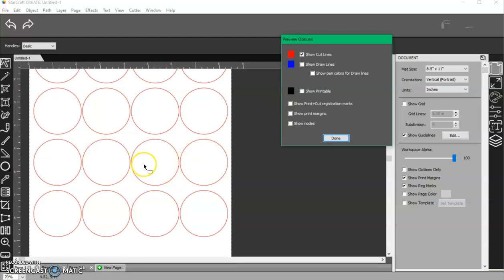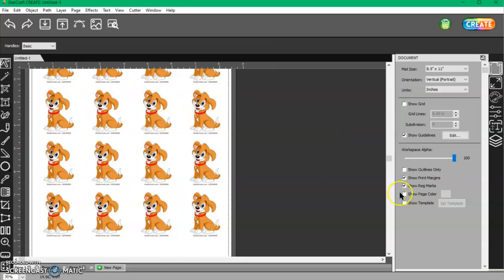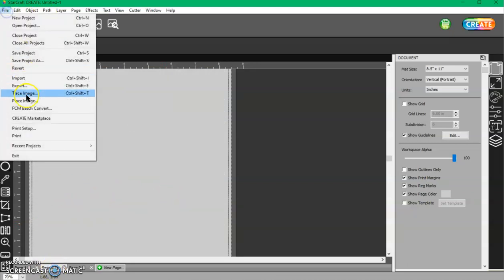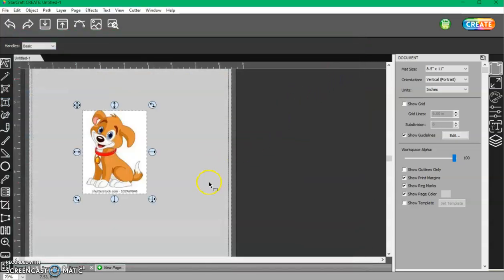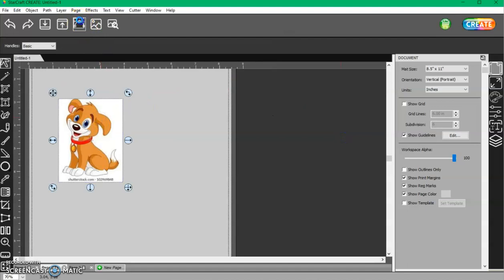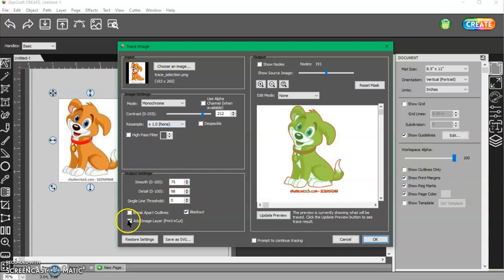Just make sure your cut lines are not overlapping, which they're not. The second option is to go to File, Place Image, choose that same dog again. I still don't have any cut lines, so I need to create them. Go to the Trace window, check Blackout and Add Image Layer, then increase the contrast until I get a smooth line all the way around the dog. I can erase any unwanted areas using Draw Mask, Background, then click and erase. Update your Preview to make sure no red lines remain. Now they're all gone — those won't cut, they'll just print.